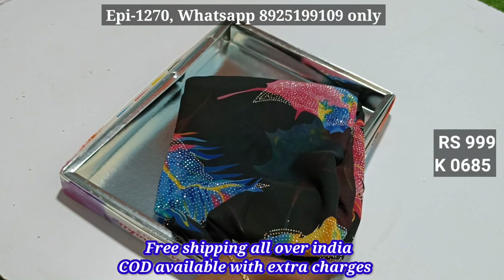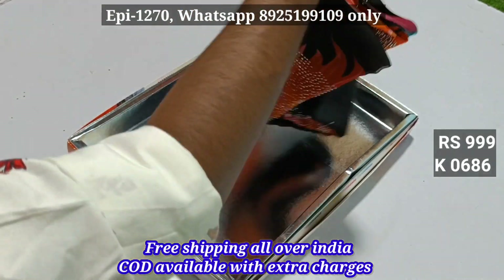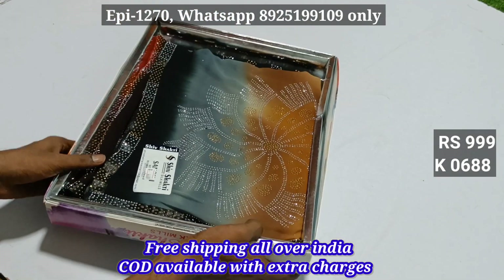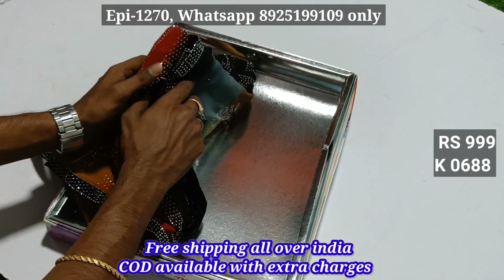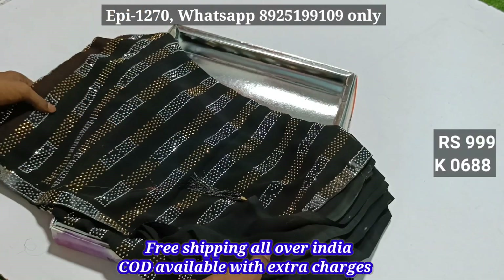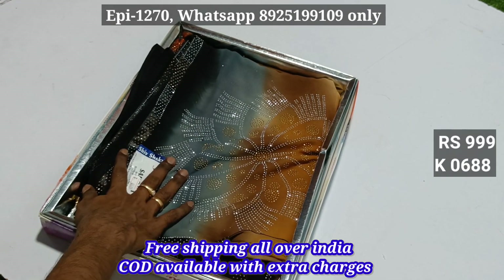6,8,4. 6,8,5. 686, 687, 688. All of these are very heavy and colour matchings. The material is very good.